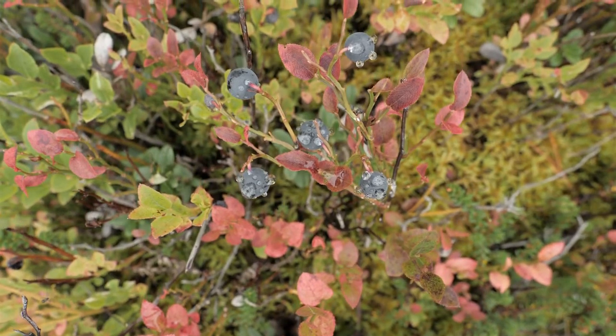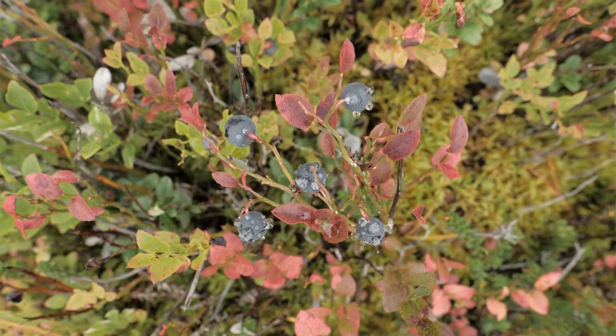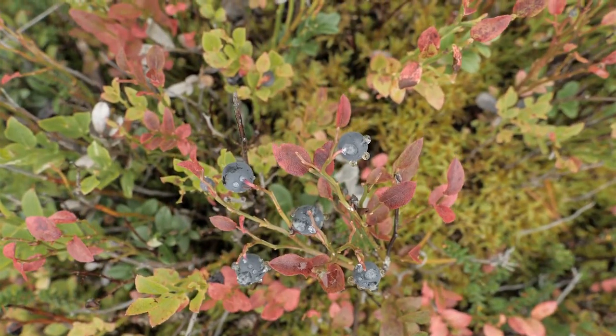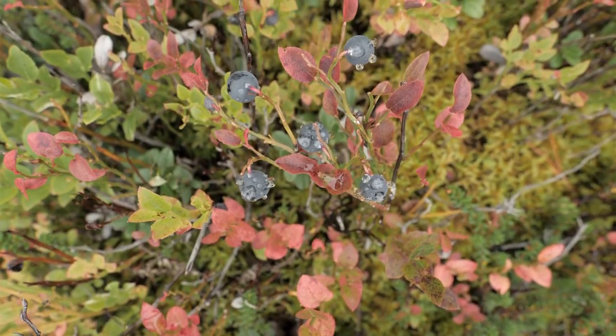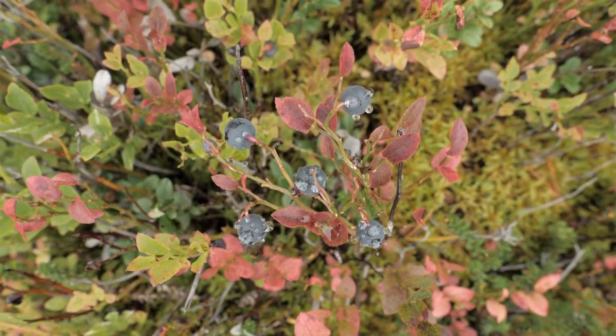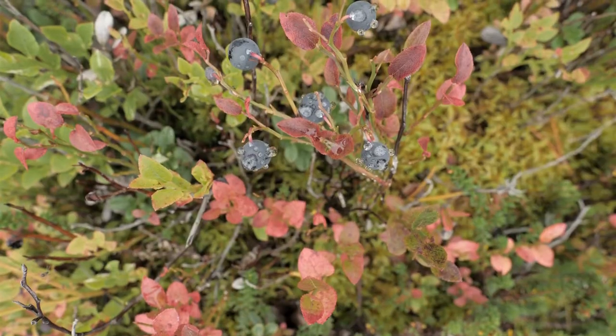Blueberries are perennial bushes. You can tuck in a few in the garden or have a large planting. Live in an urban area? Blueberries make a lovely edible landscaping plant and have pretty red and purple foliage in the fall. You can use them in foundation plantings or as a specimen plant. They also grow well in pots if you have a patio garden.